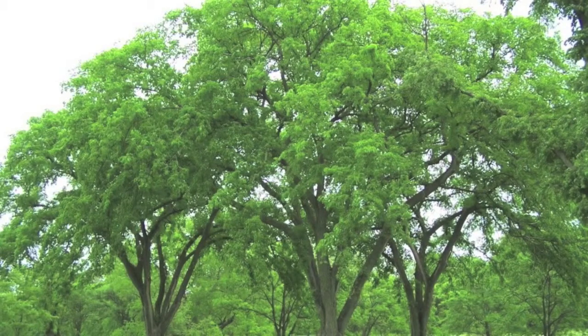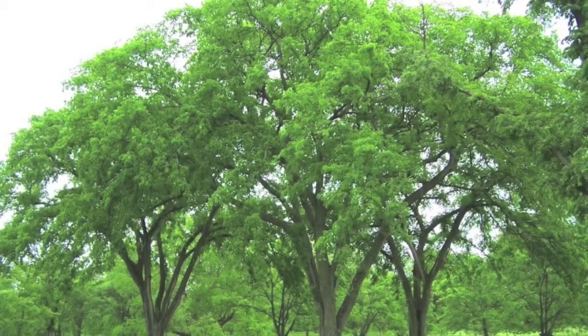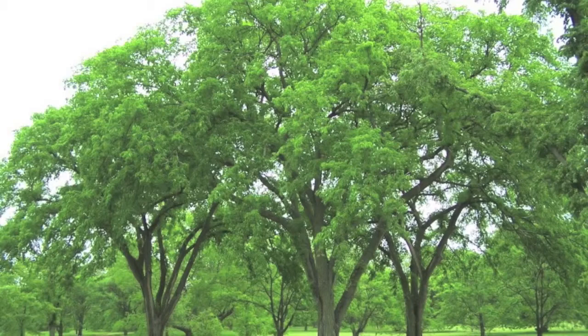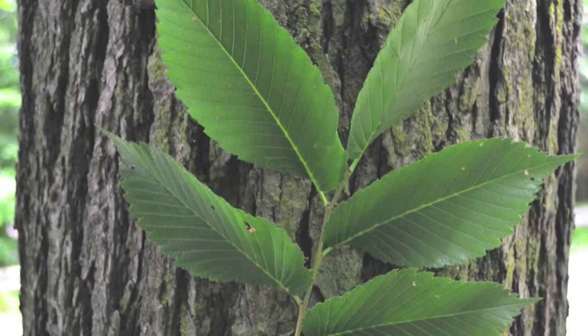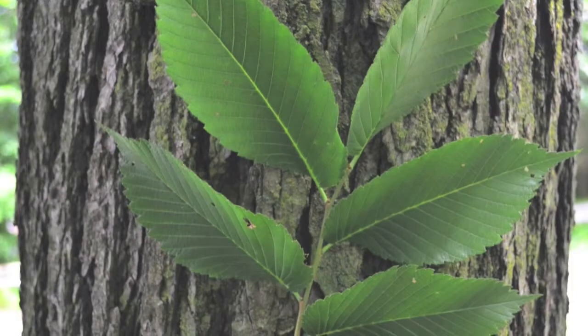American elm trees will make outstanding shade trees for a lawn. This tree will grow to be around 100 feet high and about 80 feet wide. American elm trees will also provide brilliant colors of yellow during the fall months and will also attract small wildlife and birds.